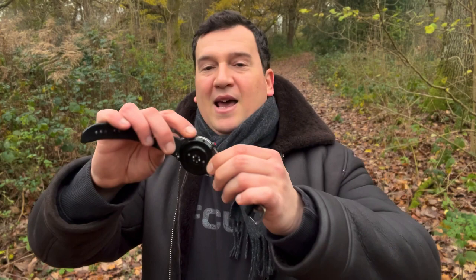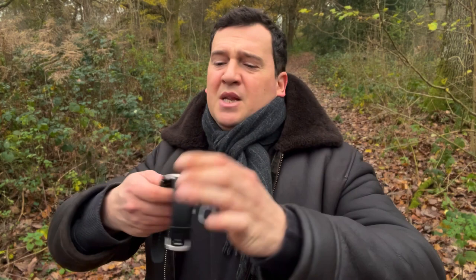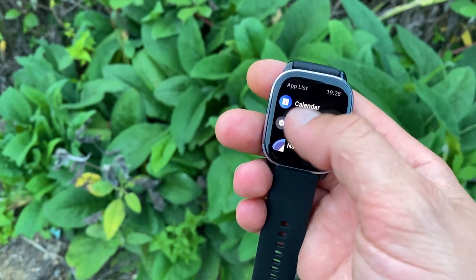The GTR4 has two buttons: a flat function button on the side that you can program to open sport modes, stress monitoring, or any app you choose; and an awesome rotatable crown with a red tip and textured tread-like lines for a sporty look. On the opposite side of the case there's a small protruding bump — it's not just a design cue, it actually hides and protects the inbuilt speaker from dust and water.